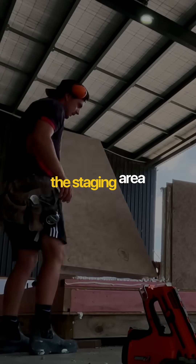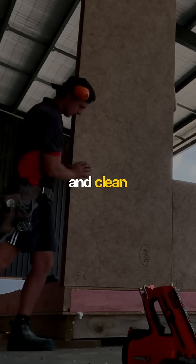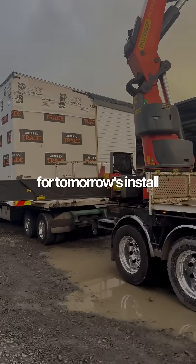Then it joins the rest of the house in the staging area, panels lined up in sequence so installation stays quick and clean. By afternoon that same panel is strapped onto the truck for tomorrow's install.